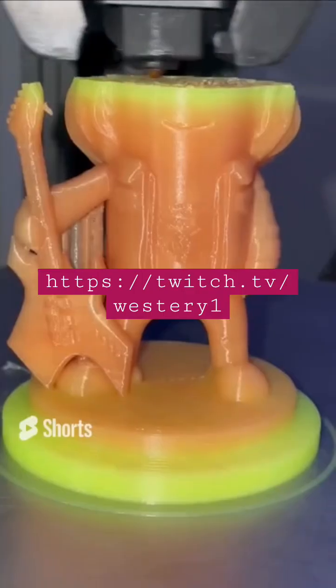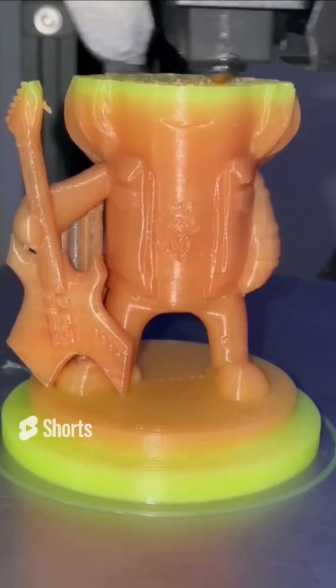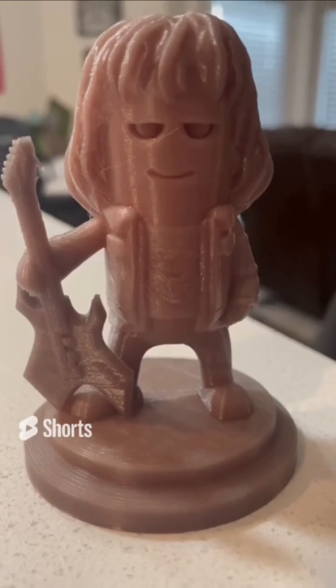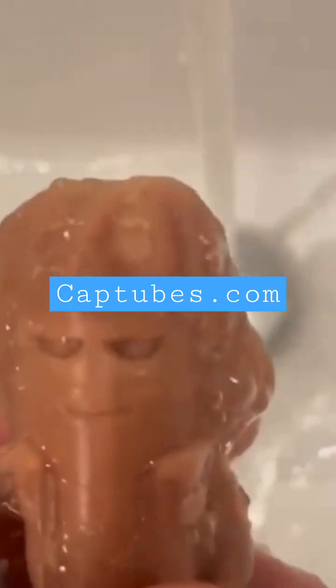Thank you again to my friend Sarah for giving away this filament on your livestream. Go give her a follow, and if you're interested in learning more about this filament, you can find more information and buy some of your own at captubes.com — link in the description.